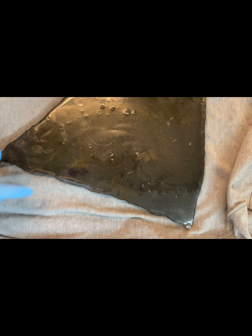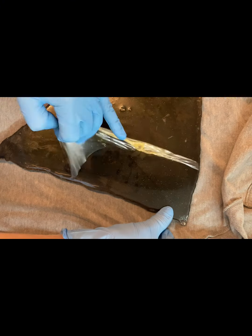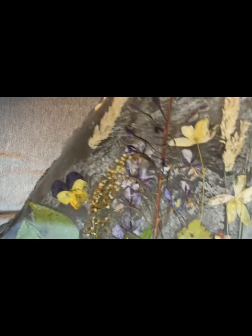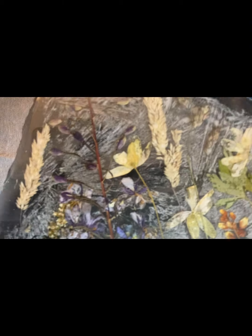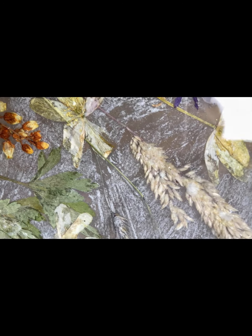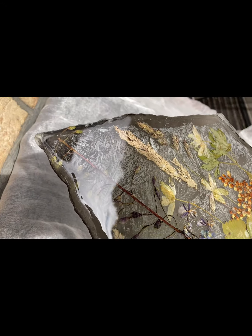Теперь нам нужно снять латекс с обратной стороны. Я всегда наношу латекс, чтобы избавиться от капель. Латекс снимается очень легко и забирает все лишние капли. И вуаля — наше изделие готово! Теперь его можно использовать. Я планирую сделать из него светильник.